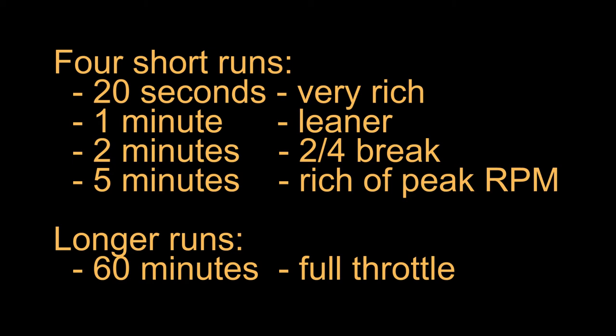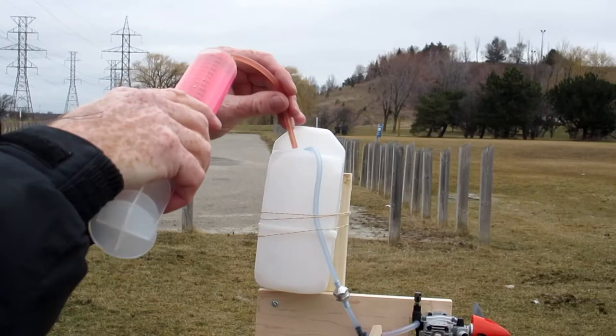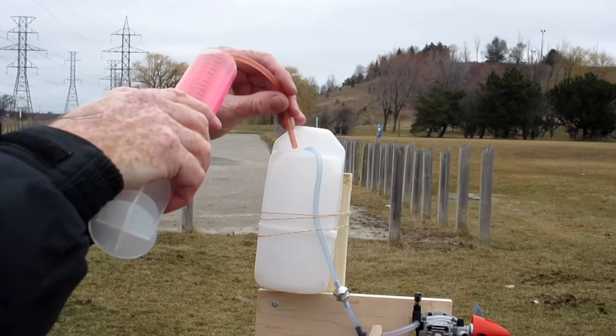Our goal was to run each engine to the point where it would start with just a few flips of the hand. Each fuel tank fed four engines.